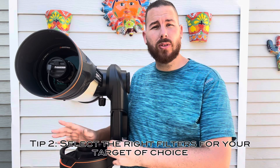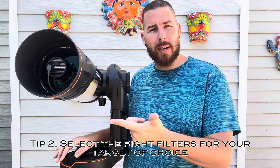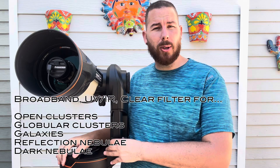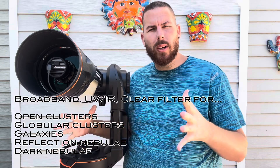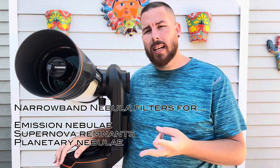The second tip is about what filters to use for what types of objects. There are basically two types of filters: broadband or narrowband. Broadband is either the standard clear filter that ships with the Origin, or you can purchase a light pollution broadband filter that will increase the contrast of the background and help with colors from a light pollution perspective. Those filters are your best friend for galaxies, globular clusters, open clusters, and reflection nebula — something like the Pleiades and that really blue nebula surrounding it. This is typically what broadband filters are good for.